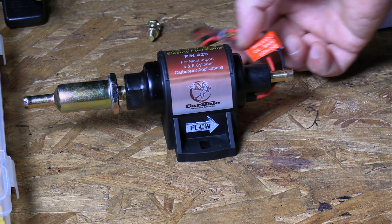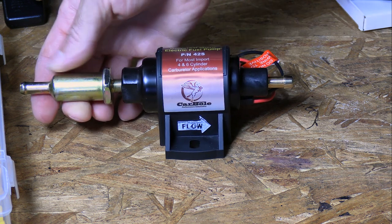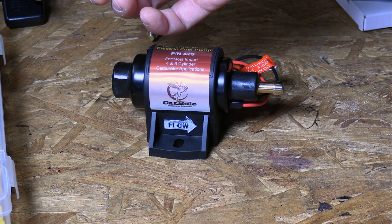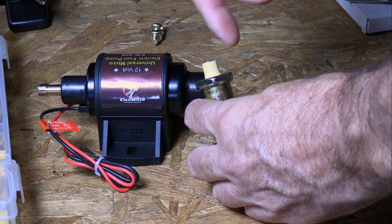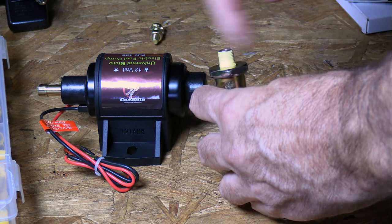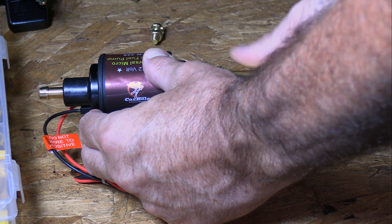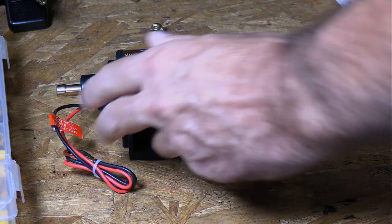The only thing you really have to do to get it ready is put Teflon tape on this little filter that it comes with. I'm gonna use some yellow Teflon tape — it's supposed to be gas resistant. When you're doing Teflon tape, wrap it in the direction of the threads; I usually go in a clockwise direction. And just screw that on there — careful not to over tighten it.